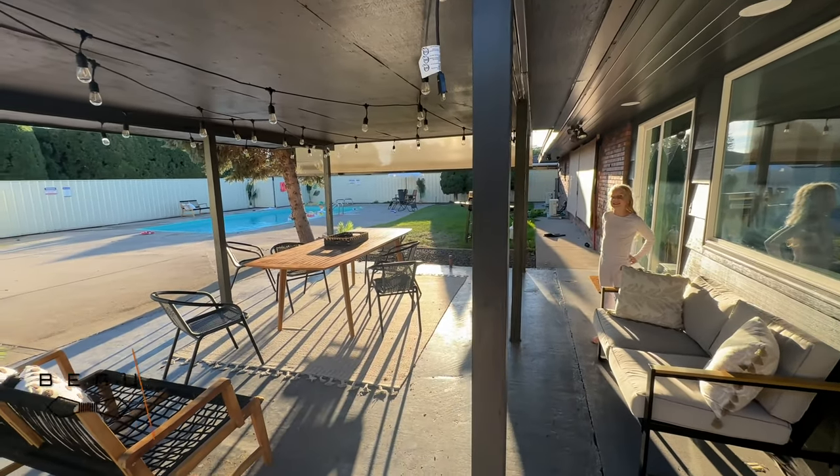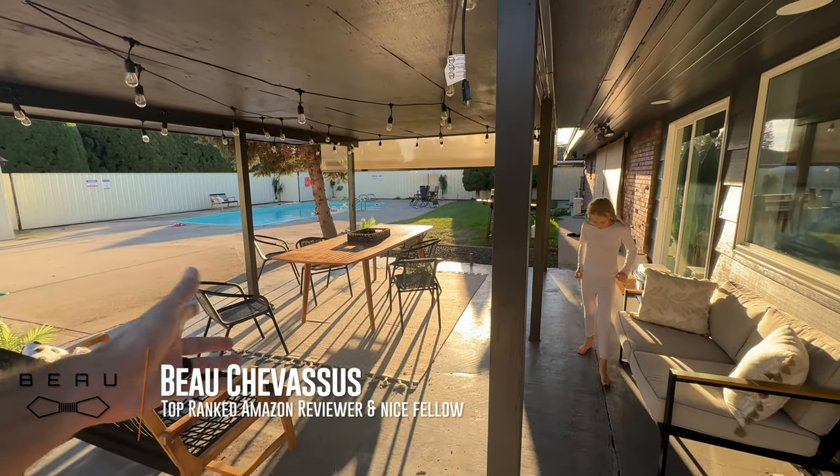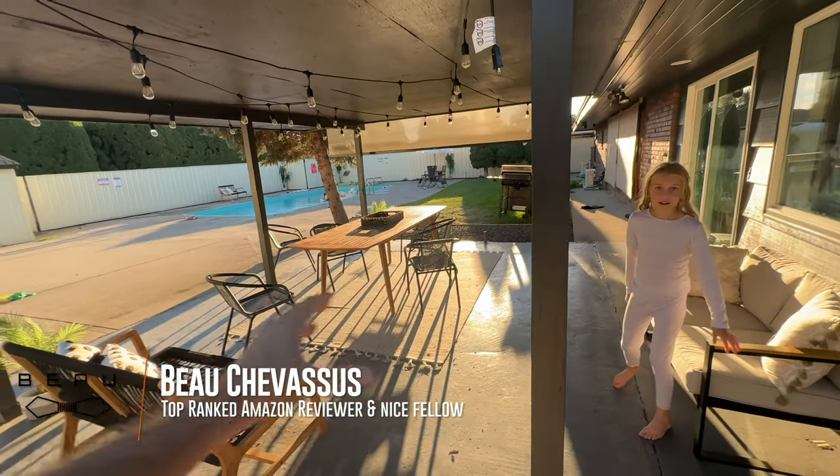Hello Lucy! Today we are going to be demonstrating these Flash Furniture lounge chairs. Let's say for example you have a patio space very similar to this. This is very mid-century modern, really cool decor. I love this style.